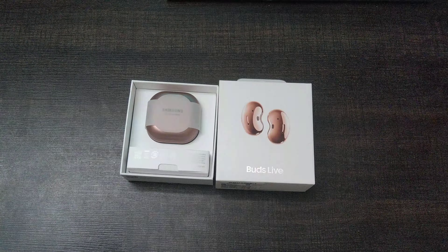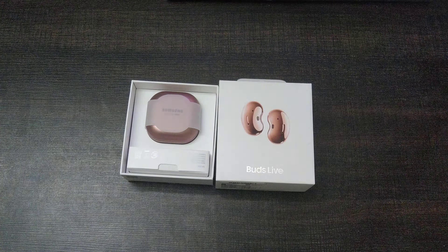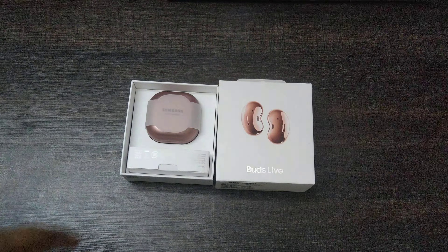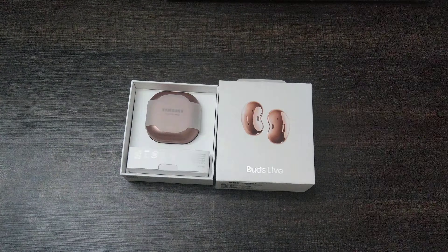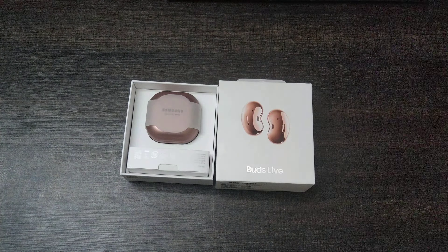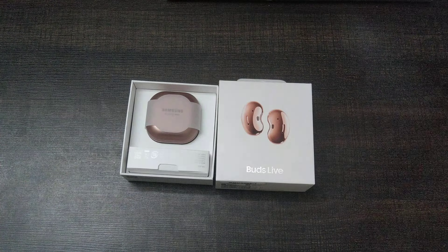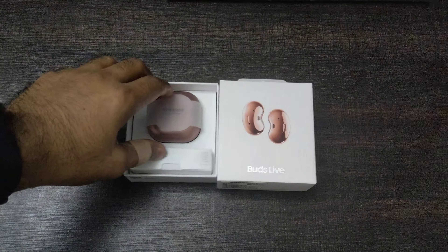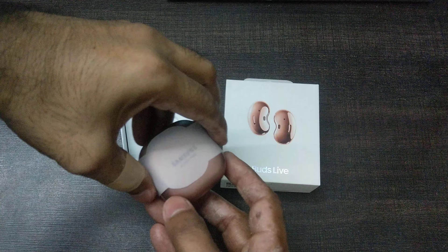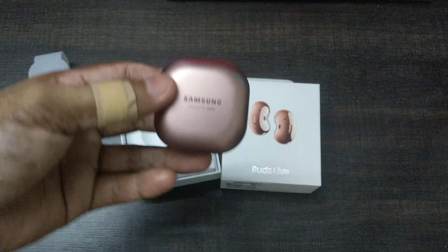These Buds Live are about 15,500 PKR. If you want to go for the Galaxy Buds Pro, which came earlier this year, those are around 20,000 PKR, and the Buds Plus are less than that. In the US, these are about 100 to 120 dollars.